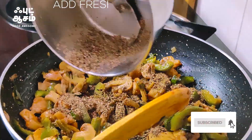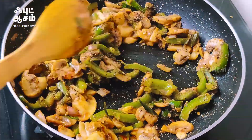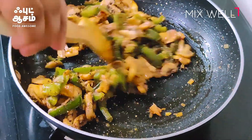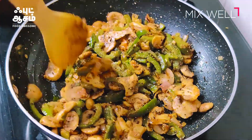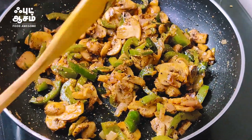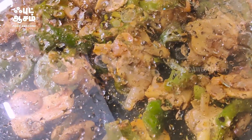Now let's mix the capsicum and all the capsicum. We mix it very well. We can mix it in five minutes. It will dry so you can use the capsicum. We put the capsicum in a similar way.